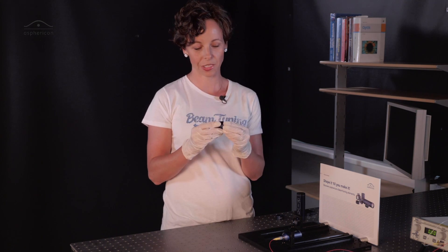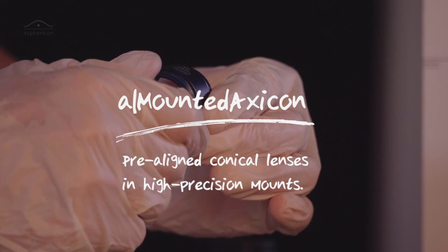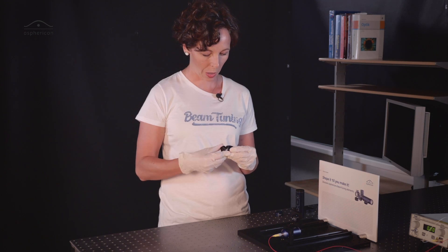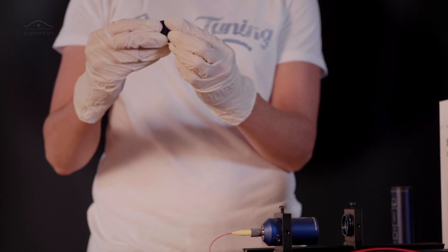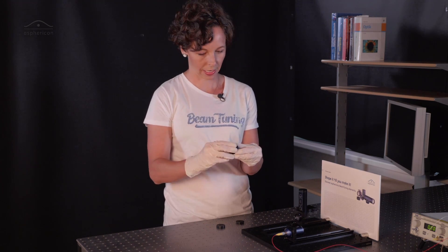I have brought you an Asphericon Exicon today. Let's see how we combine this. I would use it in a way that I need an intra adapter, but you can also use all the stock optics directly with the thread on this side.